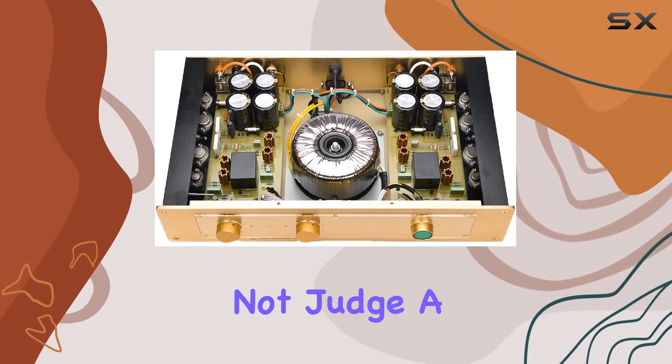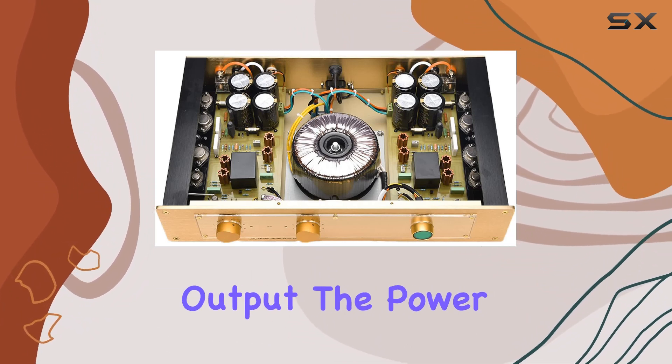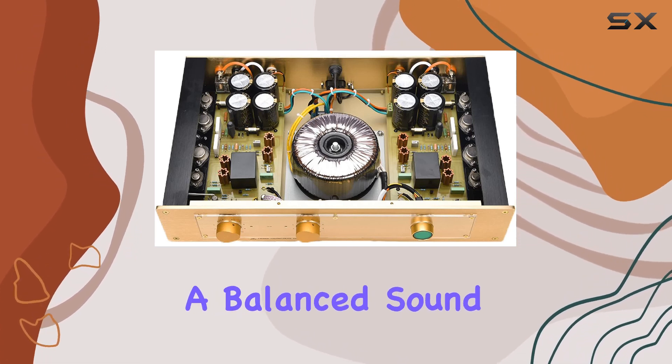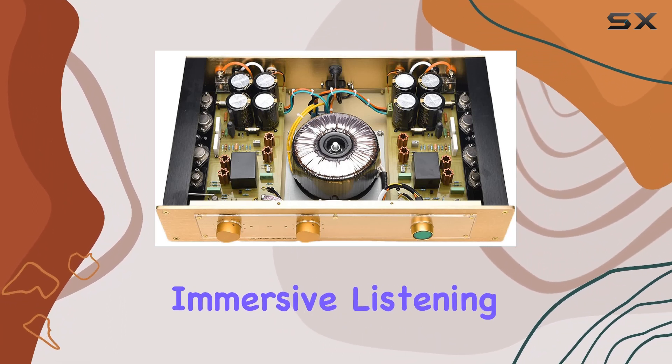However, let's not judge a book by its cover. When it comes to performance, the FM 300A delivers a crisp and clear audio output. The power amplifier seems to handle various frequencies well, providing a balanced sound profile. The reproduction of lows, mids, and highs is commendable, creating an immersive listening experience.